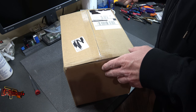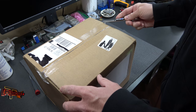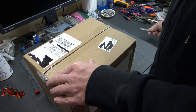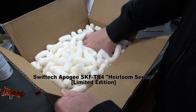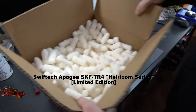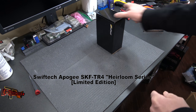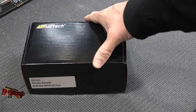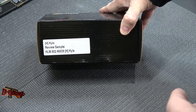Hey guys, it's Kyle Bennett with HardOCP.com. What literally just arrived from the UPS truck is our new water block from Swiftech. This is a water block for the TR4 socket, better known as Threadripper. Let's get that out of the way and take a look — regular Swiftech packaging, Kyle review sample number 39.